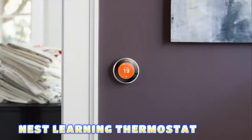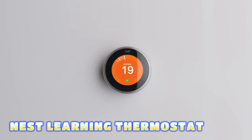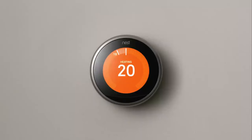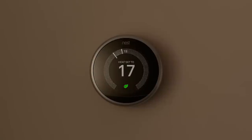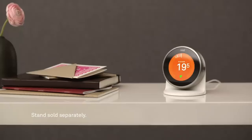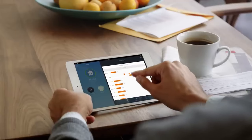Nest Learning Thermostat — Nest, known for innovative and user-friendly smart home products, has designed a learning thermostat that is capable of learning and adapting to your heating and cooling preferences by observing your usage patterns over time. The Nest thermostat can be controlled remotely using a mobile app.